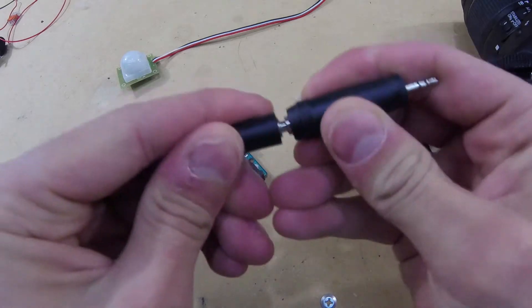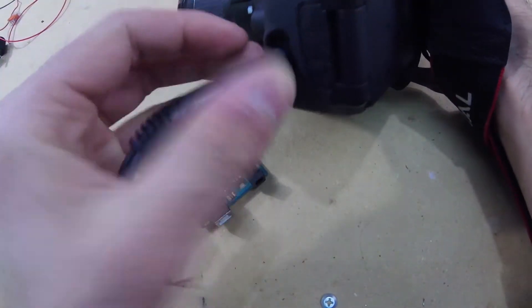My Canon DSLR has a built-in TRS jack that allows you to focus the camera and snap a picture using an external shutter switch. Not all cameras have one, so check your manual, and if necessary, go buy a new one.